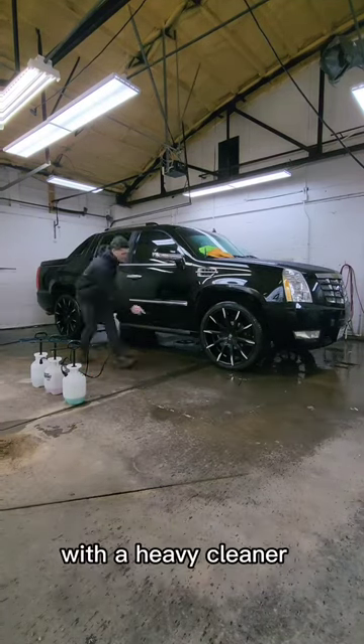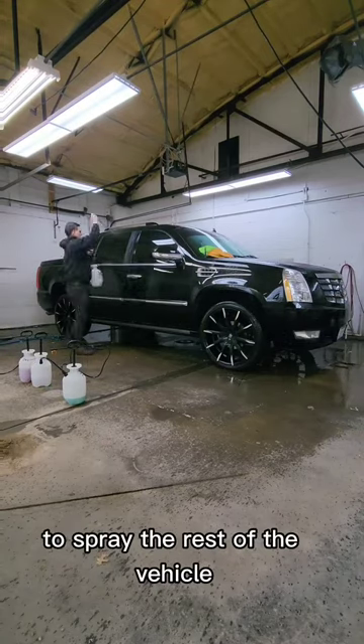Now we pre-treat the bottom of the vehicle with a heavy cleaner. Then we use a mild cleaner to spray the rest of the vehicle.